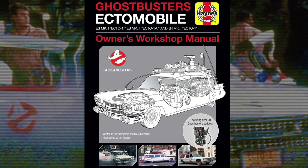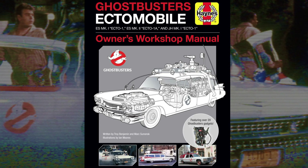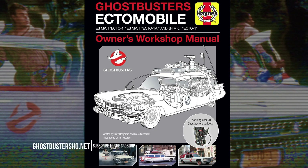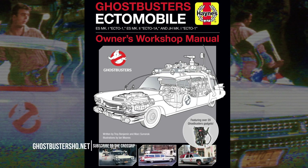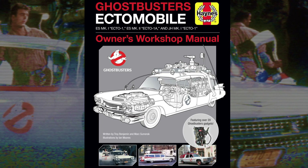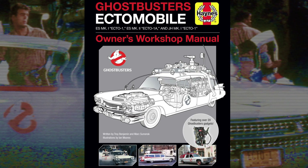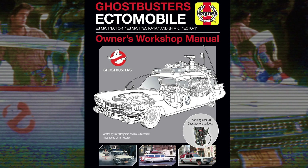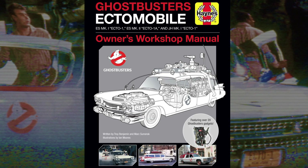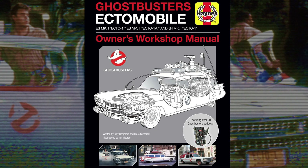Eric kind of stroked his chin and said, 'Yeah, okay, let me get back to you on that.' Then one of the publishing people at Sony reached out to me and said, 'We're working with Insight on this book – one of those Haynes guides for the Ectomobile – and we want to put you up for it. Are you interested?' I was like, 'Oh my god, yes, of course I would be interested.' So they put me up for it and we started spitballing some ideas.